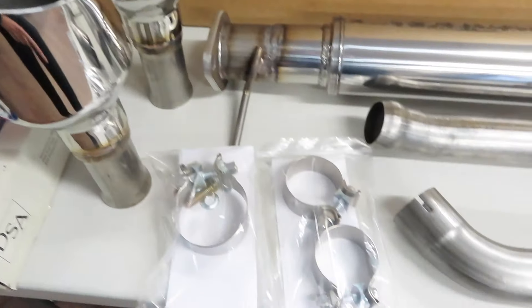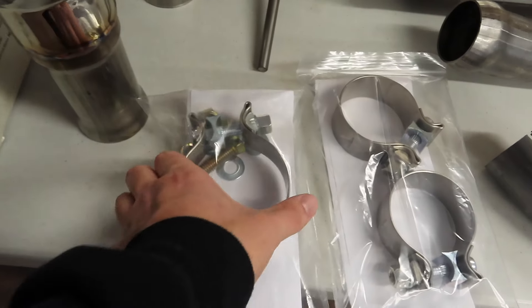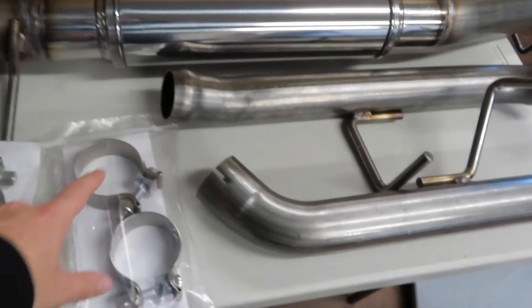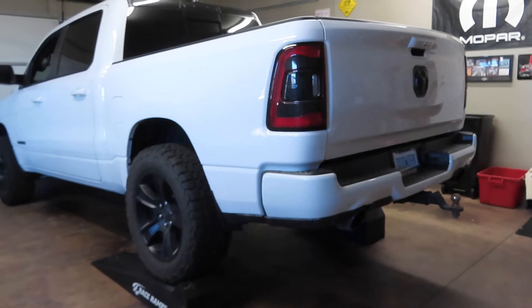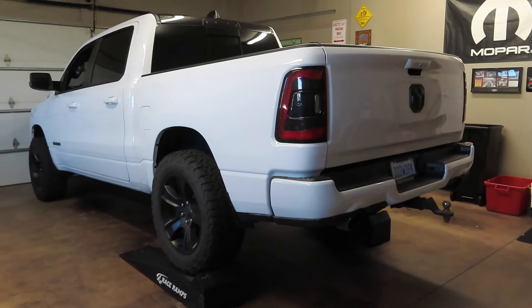Here is the install kit for the mid muffler delete. Basically all you have to do is cut one side of the stock muffler off the truck, and then the other side bolts up to this flange. Then you use the clamp he supplies and clamp this end down to the part you cut off on the truck. Same thing goes for the resonator delete. He also supplies your stock swivel clamps. If you're looking for a how-to install video, go check out the video I did on my 19 Ram.